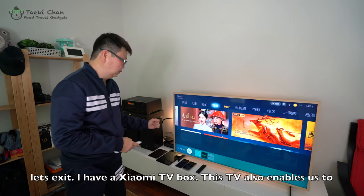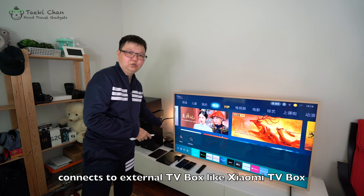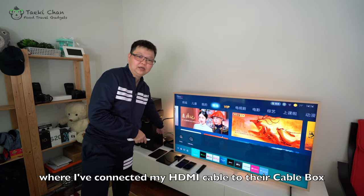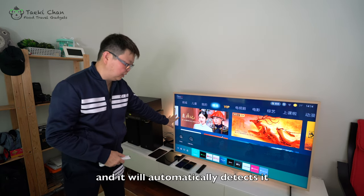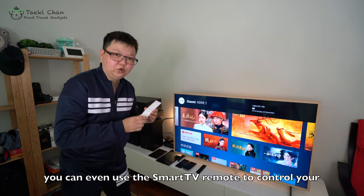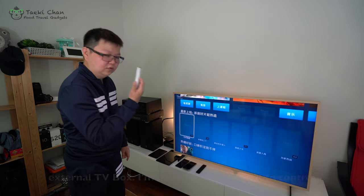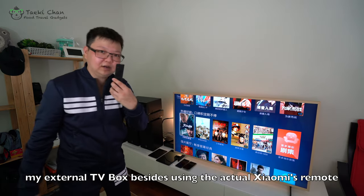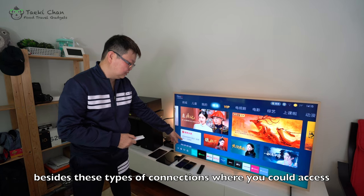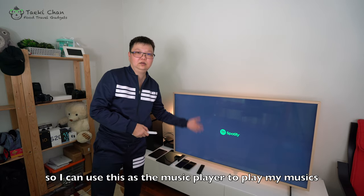I have a Xiaomi TV box, and this TV is able to connect to it — I connected my HDMI cable to the cable box and it automatically connects. You can even use the smart TV remote to control your TV box, so I can browse all the movies without using Xiaomi's own remote. Besides that, you can go into Spotify — because I've downloaded it, I can use this TV as a music player to play my music.